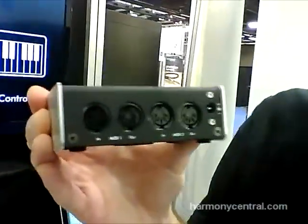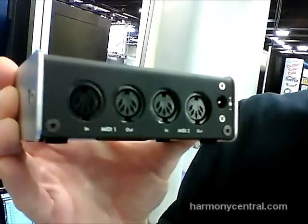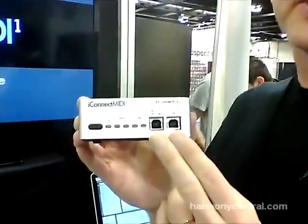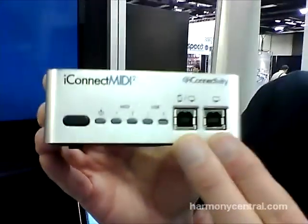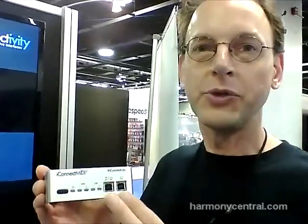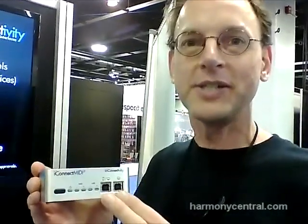On the back we have two sets of five pin DIN connectors and this allows us to connect up the older MIDI equipment that uses these DIN connectors. So we've got four devices in total that we can connect to this. We now charge the iOS devices that are plugged into these ports, and we also have a new feature that we call audio passthrough, which allows us to pass audio digitally between these ports. So you can send audio from your iPad app directly into your PC or Mac recording software and vice versa, without having to go through the headphone jacks and avoiding another stage of A to D and D to A conversion.